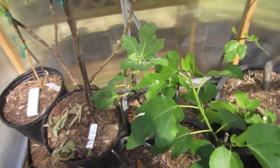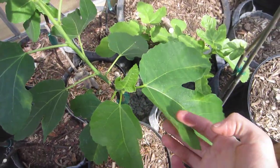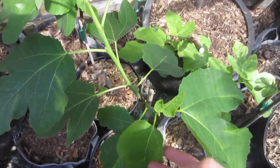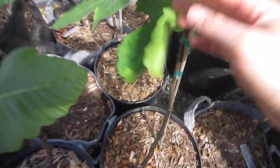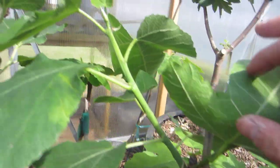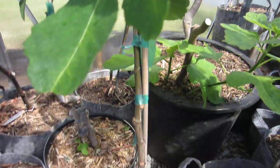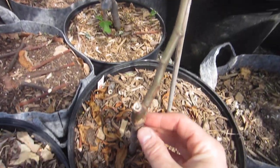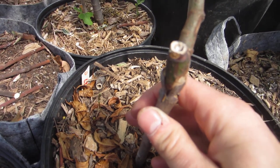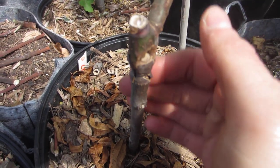So we're going to look at these particular varieties and make a judgment call as to whether or not this particular tree can handle two different limbs. This limb came out this year and this limb came out this year — it was a single stem plant. I had grafted it; you can see the graft right in there. Not a bad graft — pretty good union here.